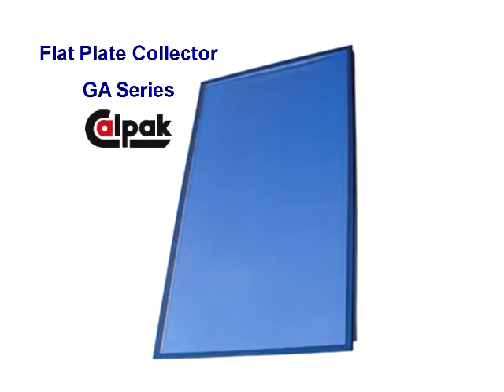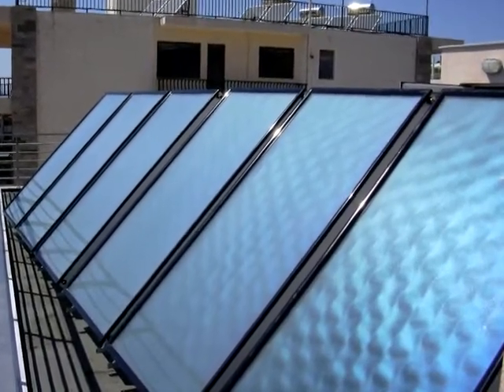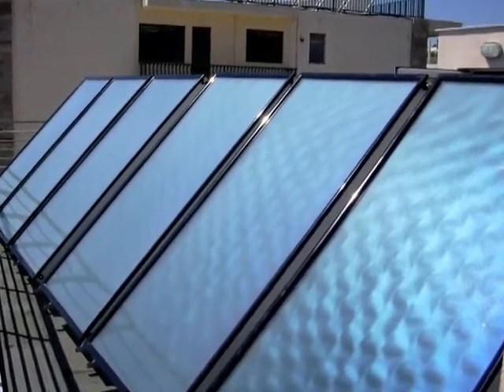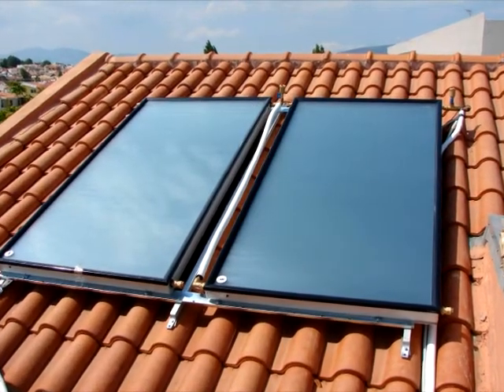Why choose this CalPAC Collector? Because there's so much more than what meets the eye. This is the epitome of a well-designed, durable, and efficient collector. It's built to last and stay efficient for many years of solar hot water production.